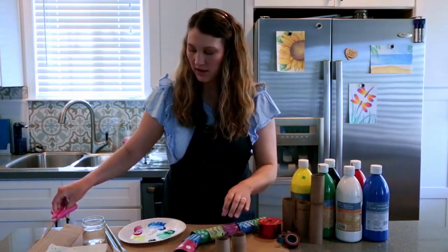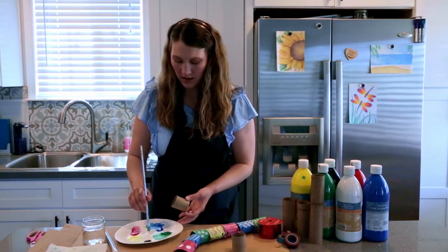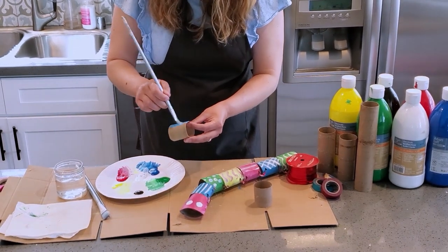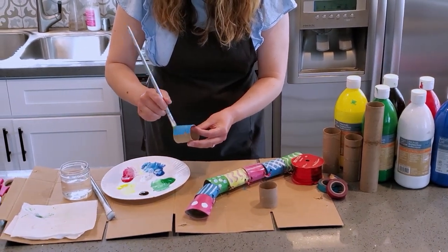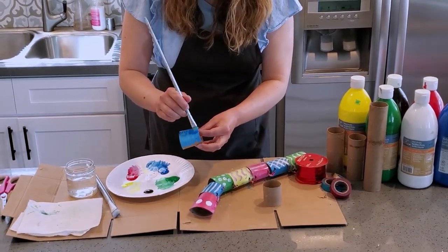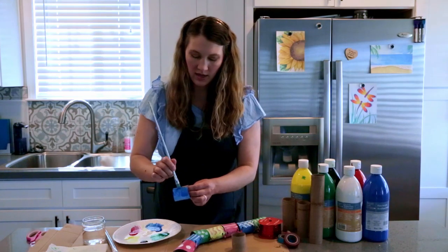I'm gonna paint these now and you can paint them any color you want. I'm just gonna paint these with some acrylic paint. Acrylic paint will stain, that's why I'm wearing an apron. You could also use washable paint with kids.